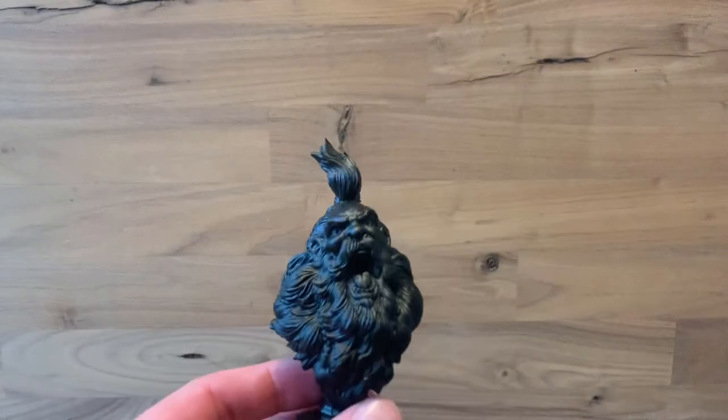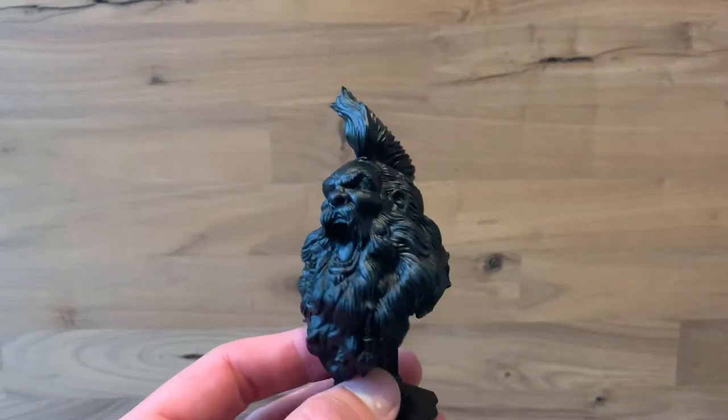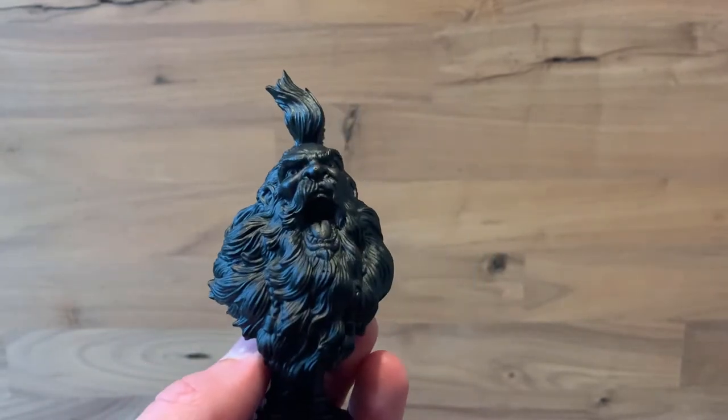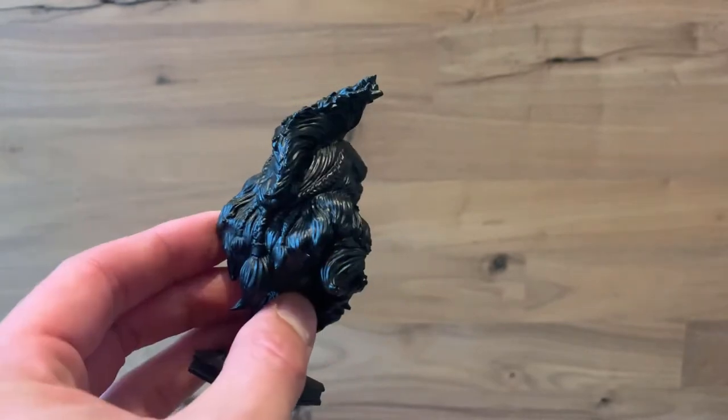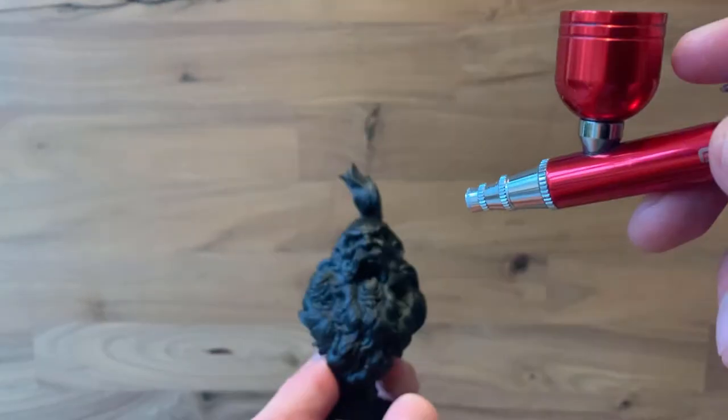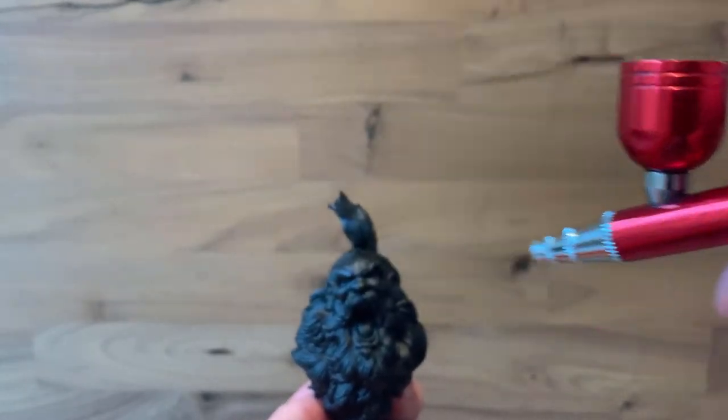Let's get started with Zenithal Highlighting. We're going to be using this model, which is the Bearded Yell from Ben Danzi. I'll put the links at the end — I found it probably a few months ago, and it was actually one of the first things I printed on my lovely new 3D printer.